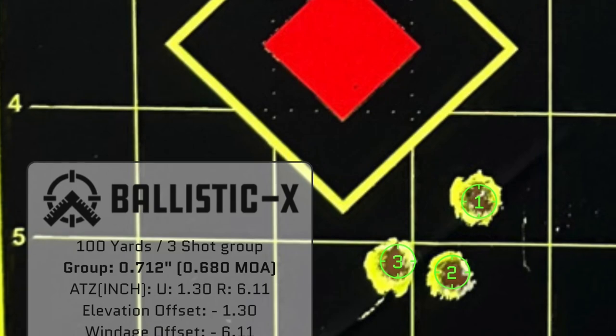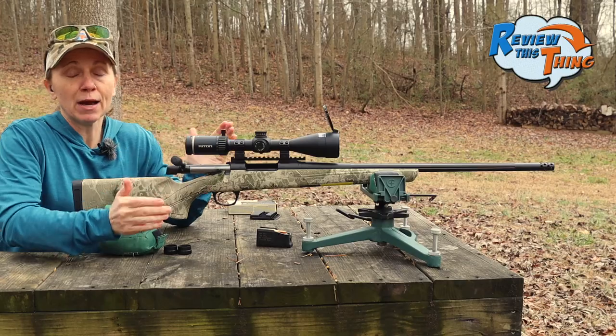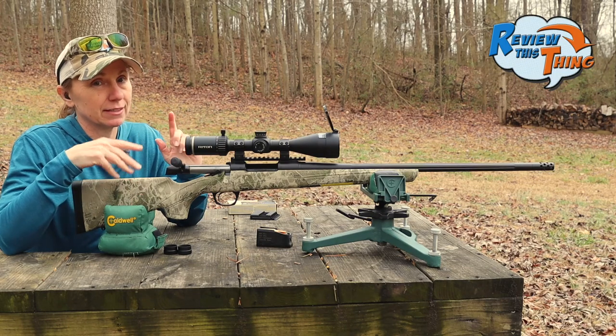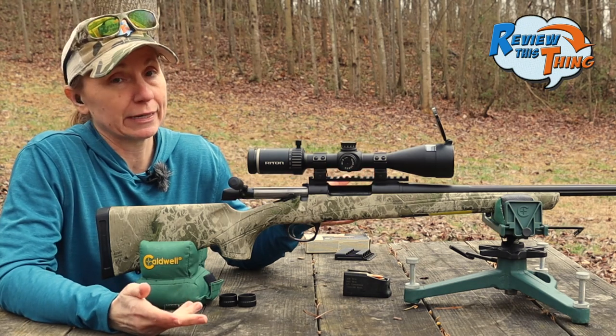Ladies and gentlemen, that is why you need to shoot different ammos before you make a decision about your scope or your gun. Now we know that, yet again, the CVA Cascade XT does like the Norma whitetails. Super impressed with that round. Like, we don't work for Norma, we don't get paid by Norma, but we just have great results. So we're going to keep using it.